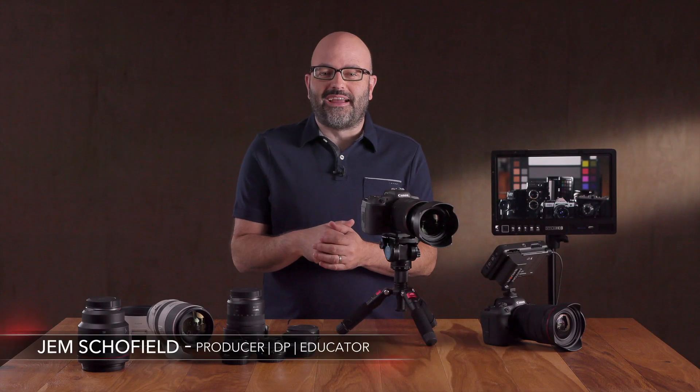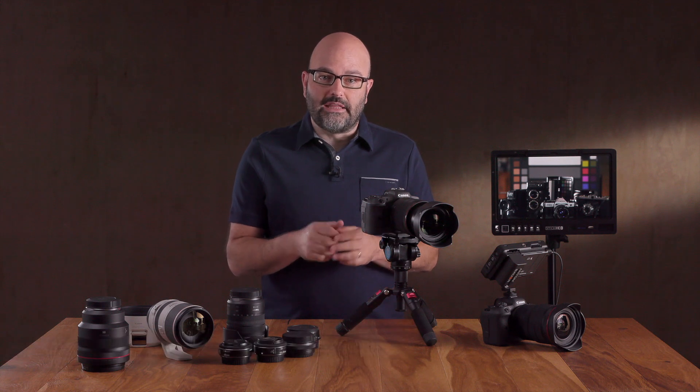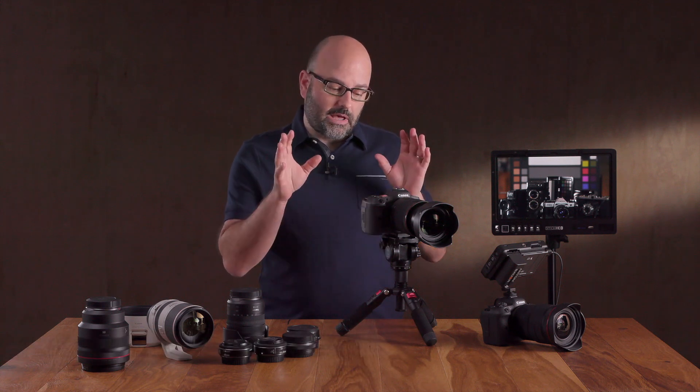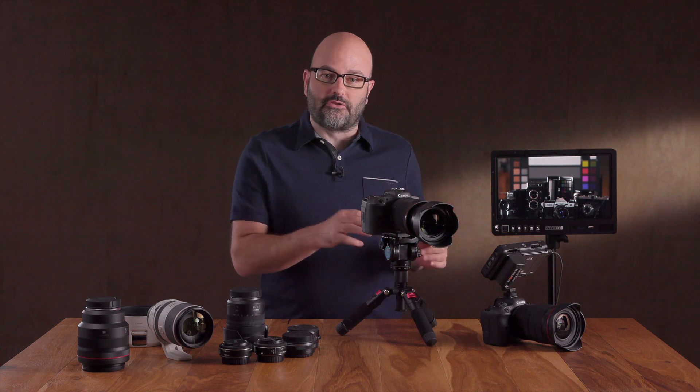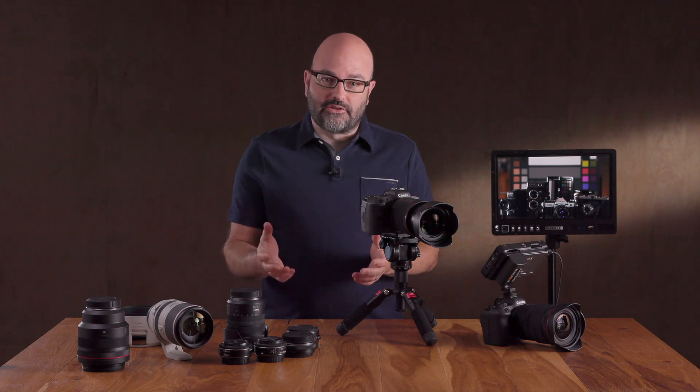Hey everybody, Jem Schofield here and welcome to the Canon EOS R5 and R6 video training series. The purpose of this series is to focus on the video-specific features of the cameras. In this particular video we're going to be talking about both the R5 and the R6 and the IBIS, or in-body image stabilizer, features of those cameras. So let's go.